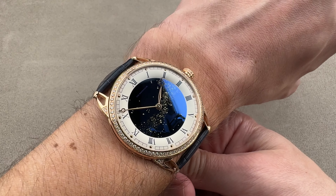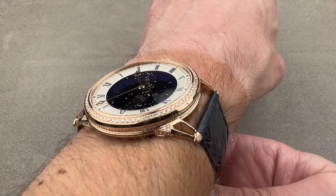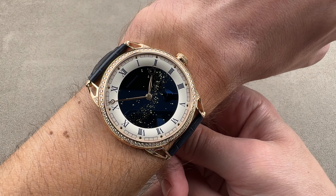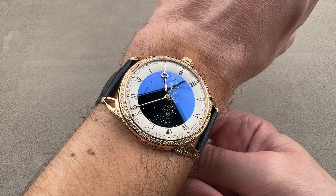Throwing it on my wrist right here — my wrist is 16 centimeters in circumference. Here's your down-the-barrel angle, your cuff shot — it'll easily slide underneath the sleeve. Here's your over-the-top. I can recommend it for a wrist as small as 15 centimeters circumference.